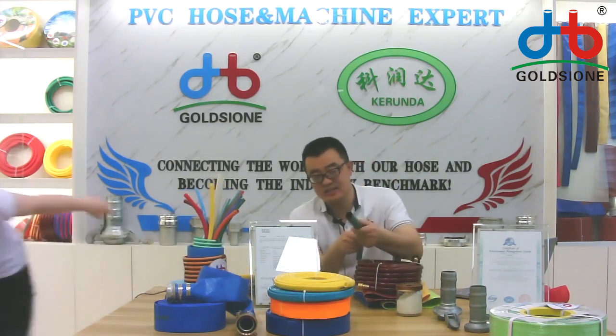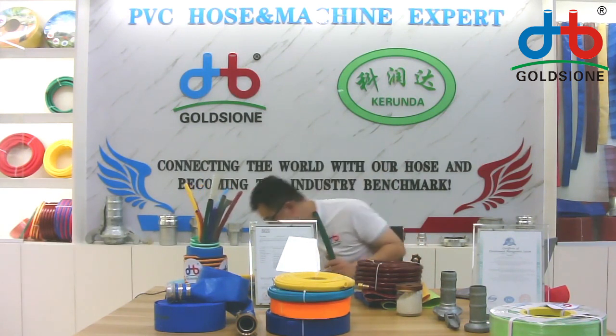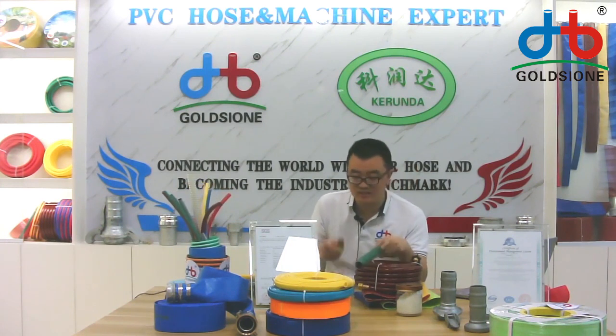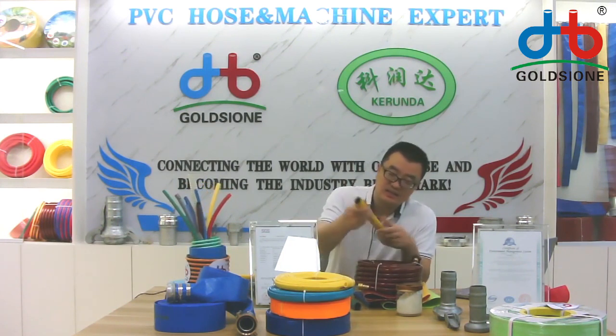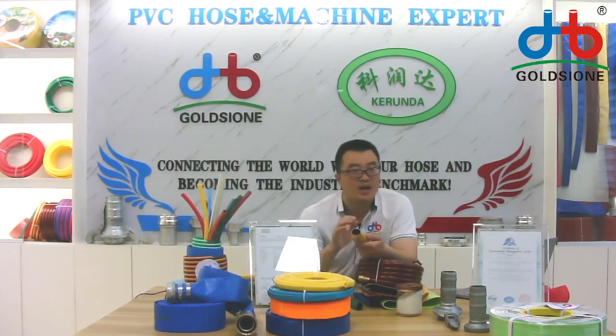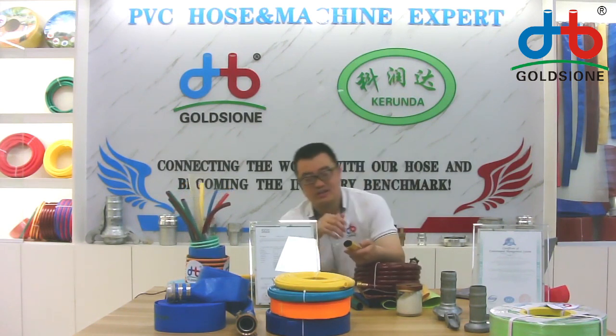This one is very popular in USA, Europe, and South Africa market. It comes in yellow color with a green line, as you can see. I will introduce it for you. There are three layers — the inner layer is black and the outer layer is yellow. We are real manufacturers, which means we can provide it for you in any color you want.